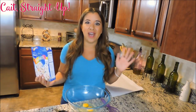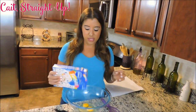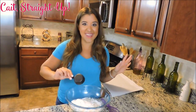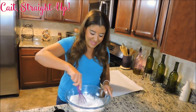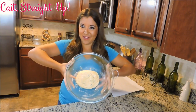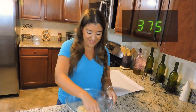This recipe could not be easier. You start with one box of Funfetti cake mix, two eggs, and 1/3 of a cup of oil in a bowl. That's all the ingredients to these cookies. Mix them all together until well blended. We have a nice big dough ball of our mixed up Funfetti dough, and we preheated our oven to 375.